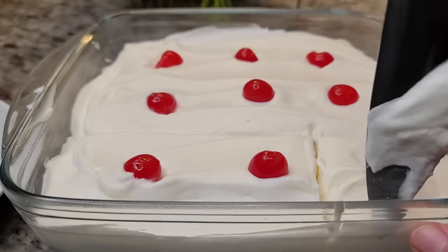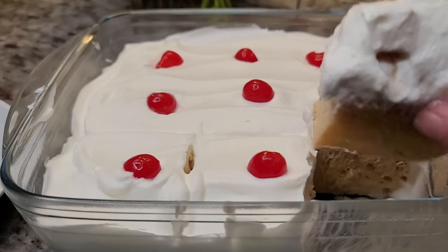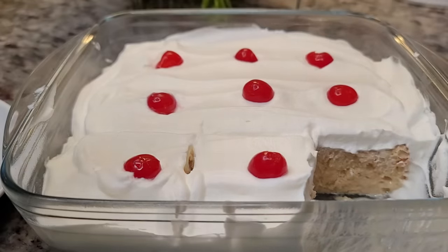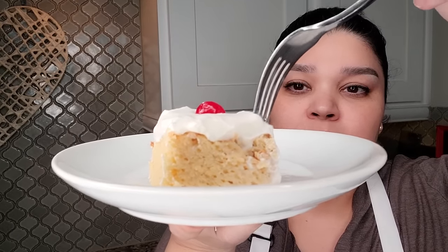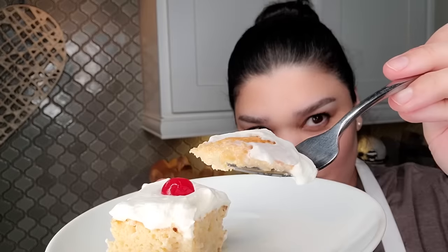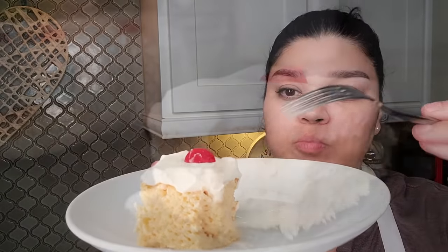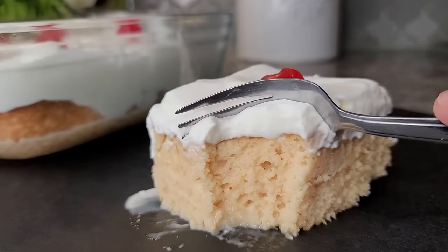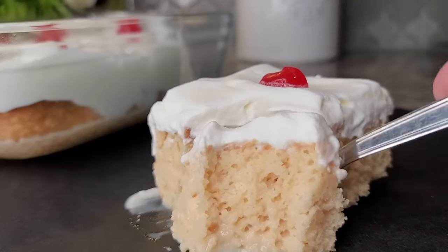I didn't have fresh fruit today but I found a jar of maraschino cherries, so here we go. Depending on how large you cut your slices, you can get somewhere between six to nine servings out of this cake — or it's just one large portion for one person, it's really up to you. I'm going to take a bite. I hope you give this recipe a try, I hope you like it, and thanks for watching.